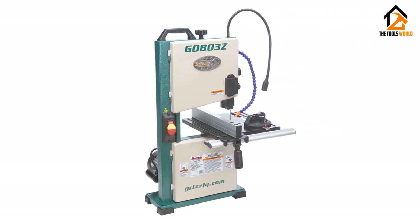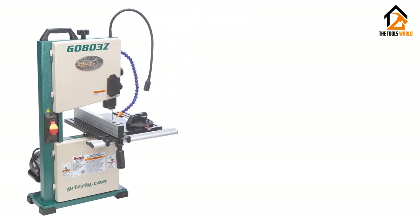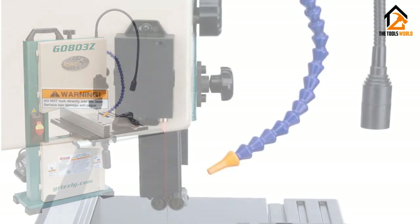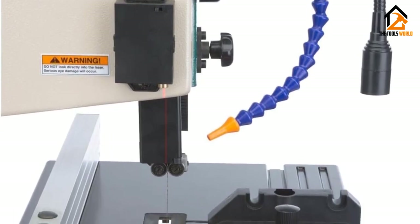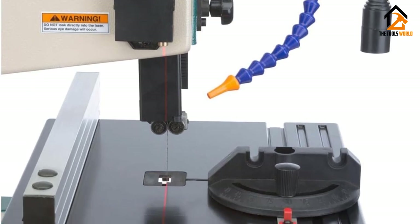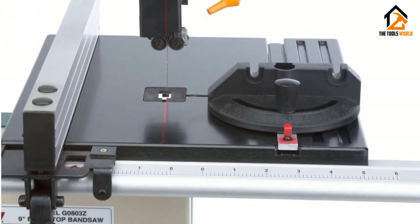This benchtop bandsaw also comes with a dust blower on top of the 2-inch dust port to make sure that waste management is not an issue. Finally, the Grizzly Industrial G0803Z Benchtop Bandsaw is even more mobile than most competitors, tying the list for the lowest weight at only 42 pounds.